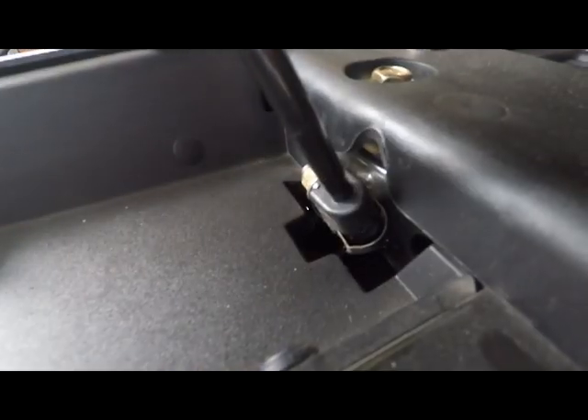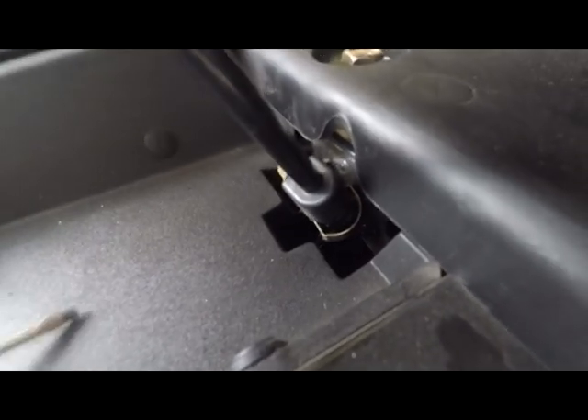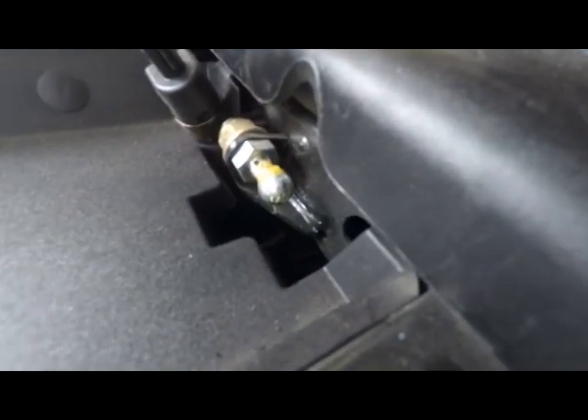I went ahead and used this small screwdriver, got down in here and popped this out. All I have to do now is pull it out — as you can see, it comes off that little ball joint there.